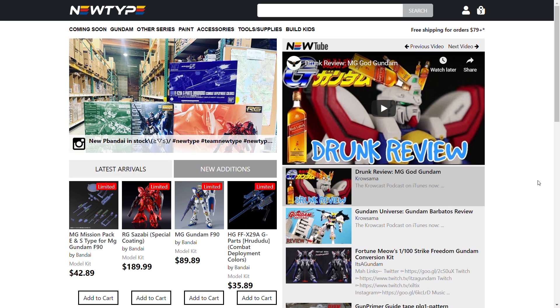Newtype HQ at this point probably needs no introduction. You can buy your Gunpla from them, your paint, your tools, whatever you want. They are based out of the U.S. and they've been helping out this channel for quite a few months now. If you want to support Channel 2S you can use code CHANNEL2S to save 10% off your first order from Newtype — and yes, it is just your first order now unfortunately.